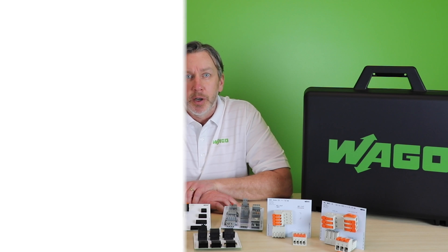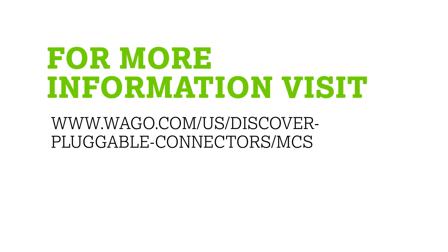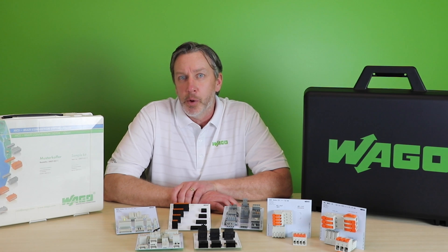Watch for more from WAGO in the coming months regarding this topic. In the meantime, check out the link below for further details on WAGO's multi-connection system, and thank you again for watching.